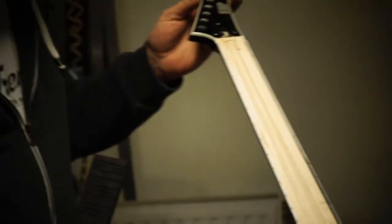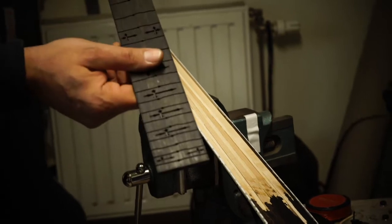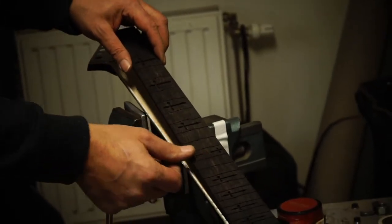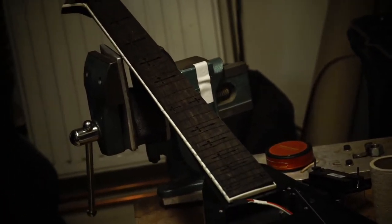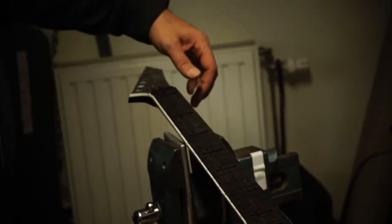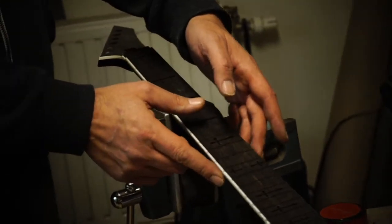I do it this way so I don't have to mess with the finish on the outside. I keep the bindings intact to be able to make a new fretboard and place it in. You have to be careful because it's quite fragile on the ends — really tight in there.